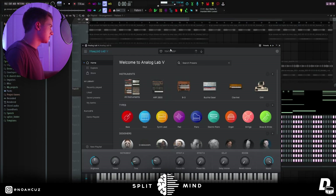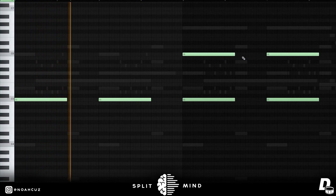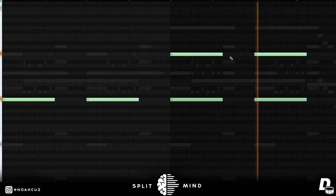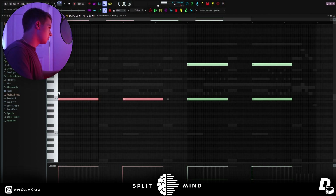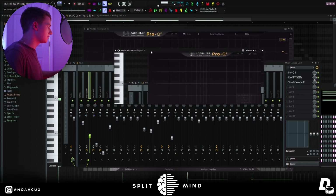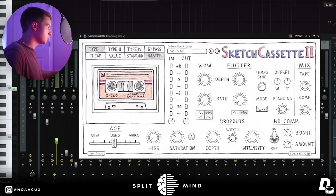For the next sound, I added this Analog Lab texture. You can see I just followed the root notes for this one, and then in the second half I stacked an octave on top. For effects on the texture, I cut out a lot of the lows and highs with an EQ. Next, I added this reverb — it's just another Arturia reverb that's not loading right — and then I added this Sketch Cassette preset and tweaked some of those settings.